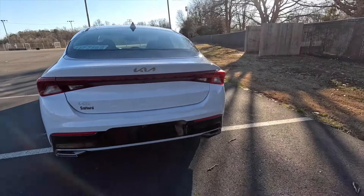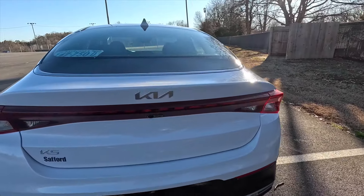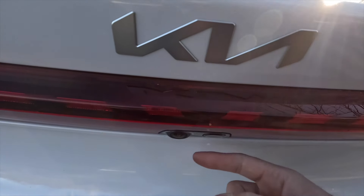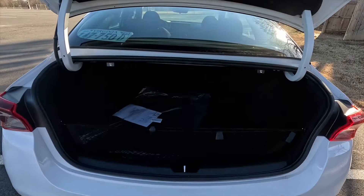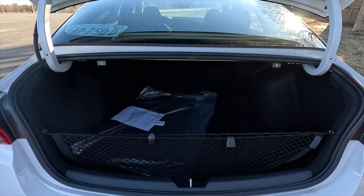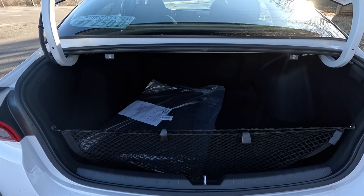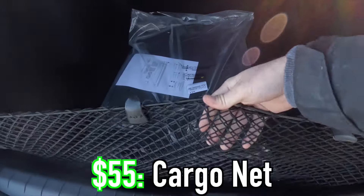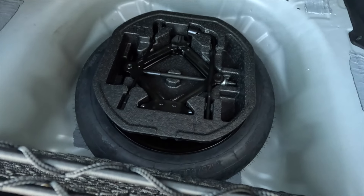Here's a shot of the rear of the K5. You can see the satin chrome Kia badging and the K5 badging. You get a backup camera beneath the K, and then just to the right of that, if you press on that, it will open up your trunk. Inside the trunk, this vehicle has two options: the $175 carpeted floor mats with the K5 script, and the $55 cargo net. The K5 also comes with a compact spare tire underneath along with your jack.